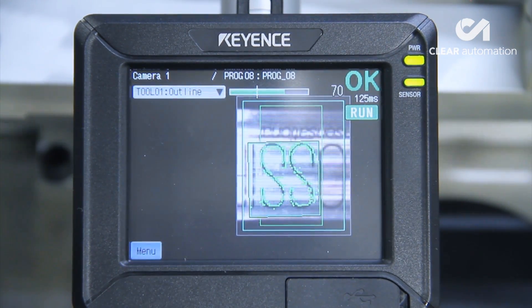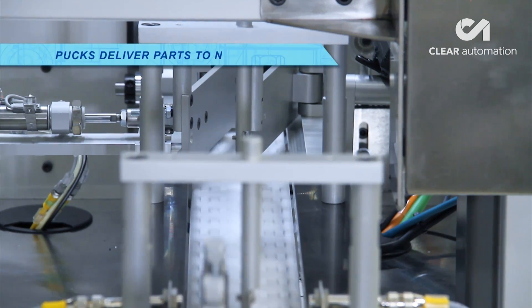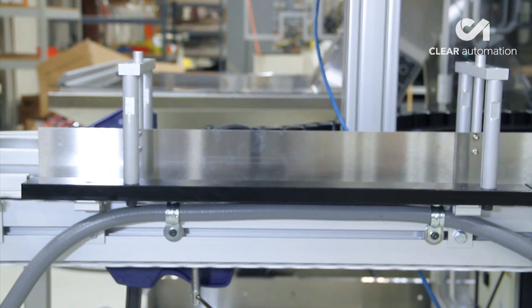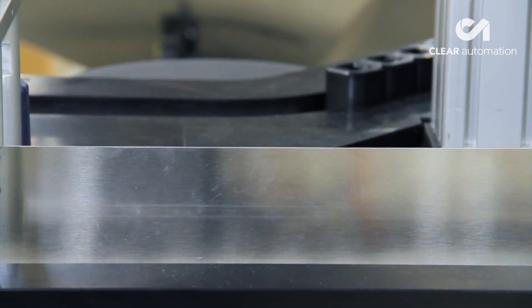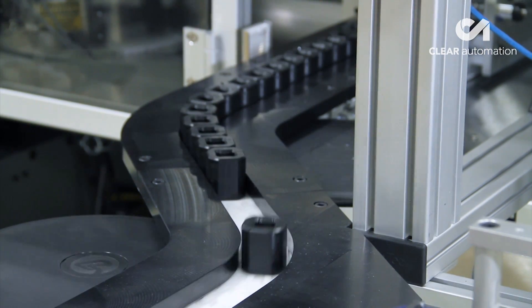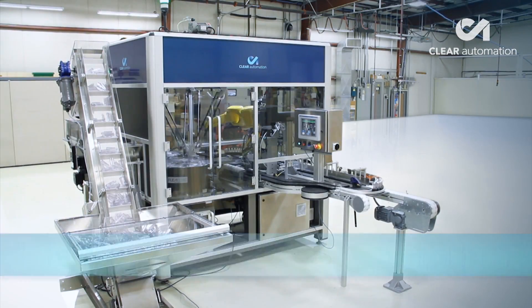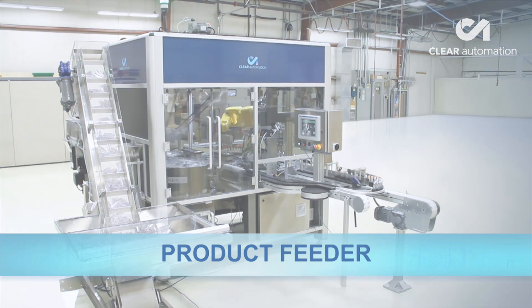This robotic system from Clear Automation runs comfortably at a rate of 90 parts per minute. This exceptionally versatile system can be made to feed almost any part of a similar size to the bottles shown in this video. In addition to bottles, it can be made to feed brushes, pens, small containers, tubes, flash drives, and many other parts.